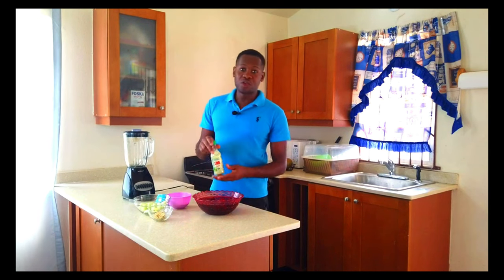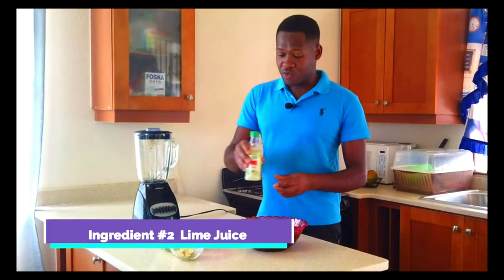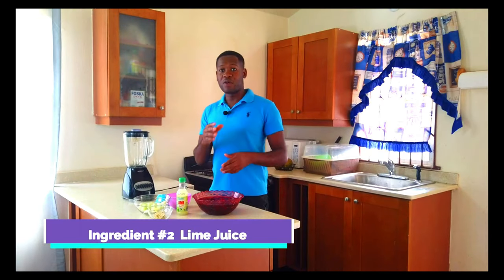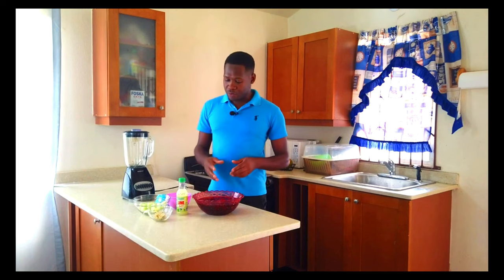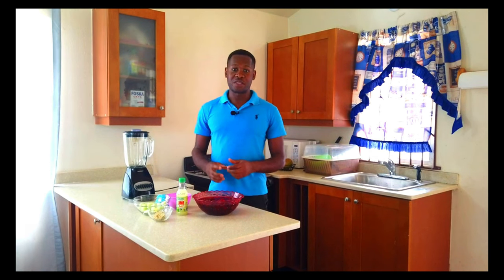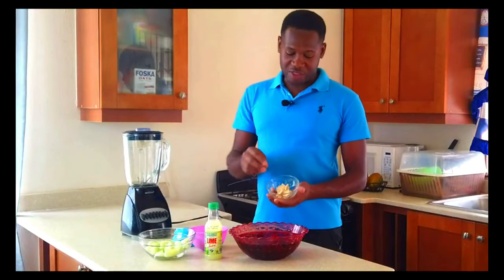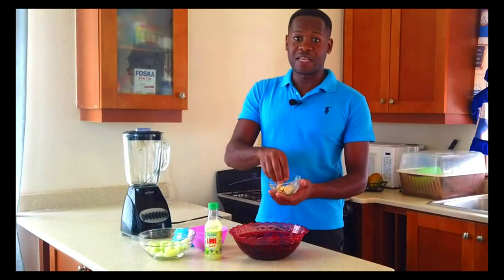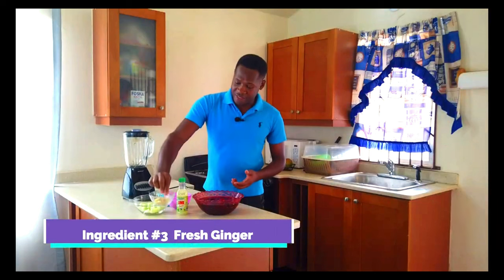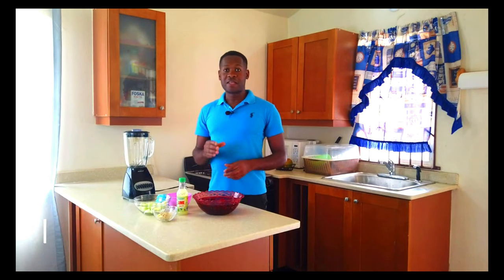Lime juice — I put lime juice in there today. This to me tastes really nice in saril, but you know how I overdo it and put too much in and get it too sour, because saril already comes with a certain level of tanginess. Now the ginger right here, cut up nice and sliced. We're going to add some of this in later if needs be. Most of the time I just drop two more in, because I love ginger in my saril — I love when it's hot.